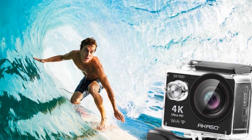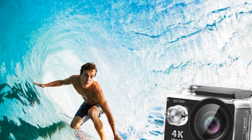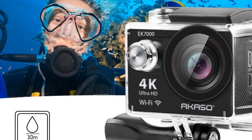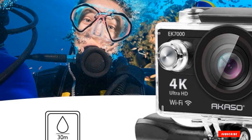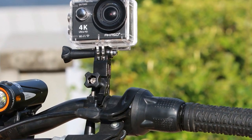Ideally designed for outdoor activities such as diving, swimming, and water skiing, the Akaso EK7000 has built-in Wi-Fi which enables you to connect with your smart devices and share your memories on social media. This camera package also includes a splash-proof remote through which you can control the movement of your camera from a distance.